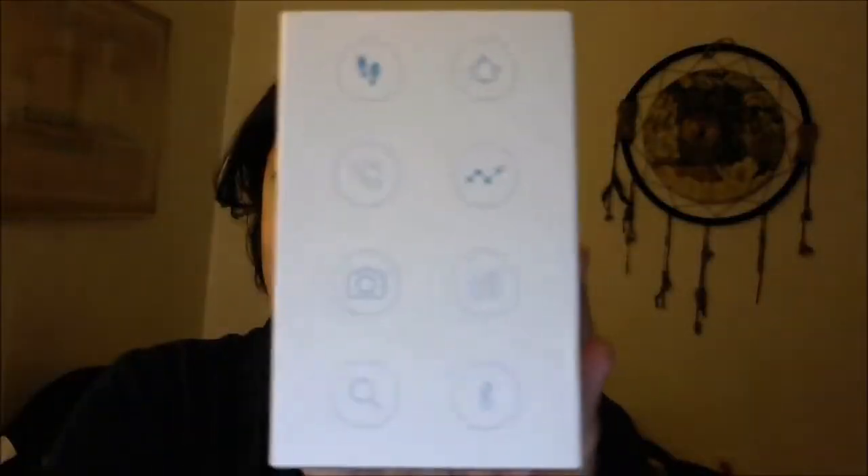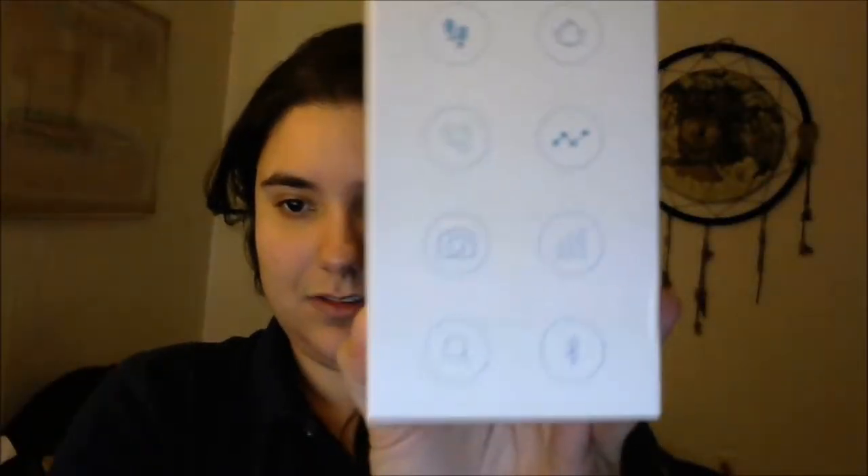I thought it came in a fancy box. I can't review it — it's not going to be like one of those focused wording reviews. Let me take the packaging out. It came in a regular Amazon box. This is how the box looks. It has the set, you know, it has all of them, and then the picture and all that.